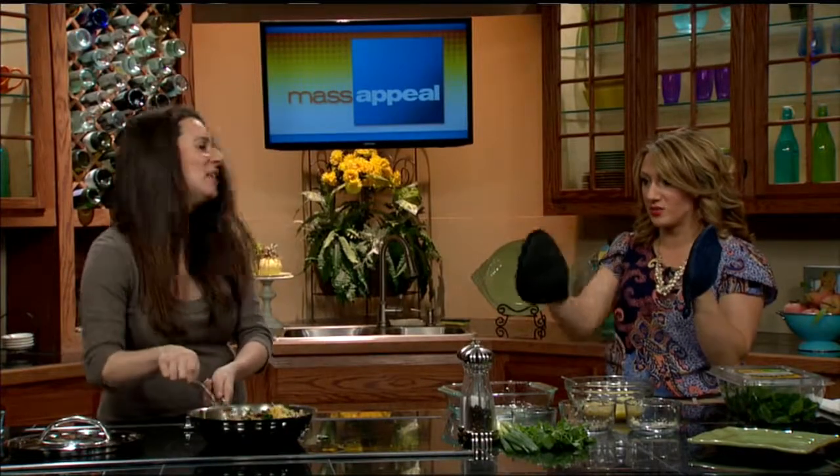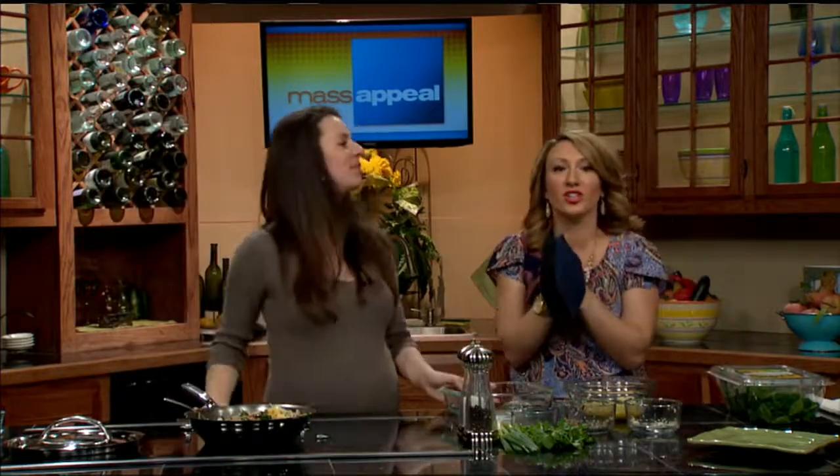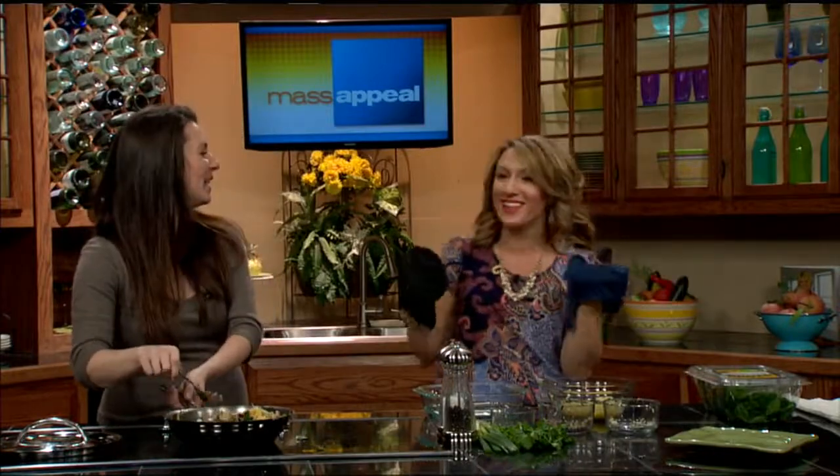And it's almost done — we'll mix it all together and show you how it looks at the end. And then you have to try it at home! Thanks so much, Jessica. Absolutely, thank you. We'll show it off at the end of the show.